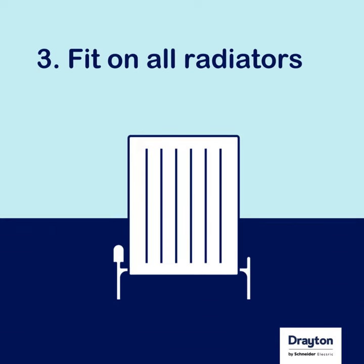Thirdly, these need to be fitted on every radiator, including those that do not have sensing heads. Here, a manual wheel head or chrome cap can be fitted instead of the thermostatically controlled head.